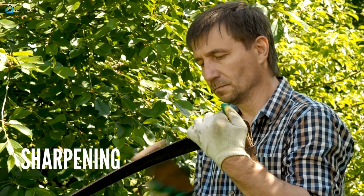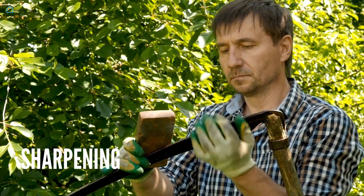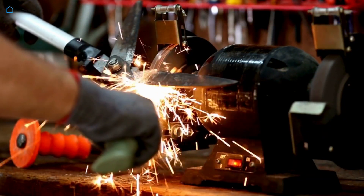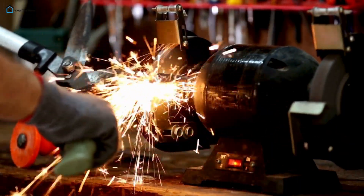Sharpening — keeping your blades sharp is crucial. Dull blades can damage plants and make your work harder. Use a sharpening stone or file to maintain their edge. Regular sharpening will also help you make cleaner cuts, which is better for plant health.